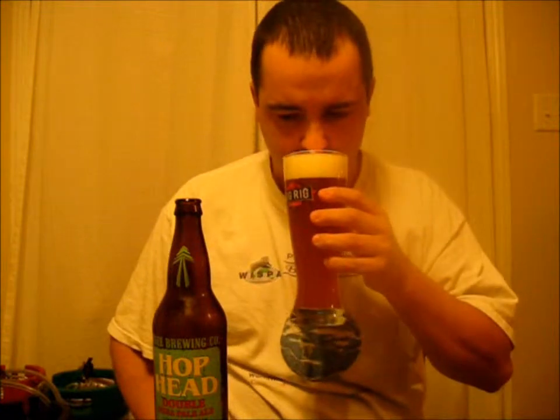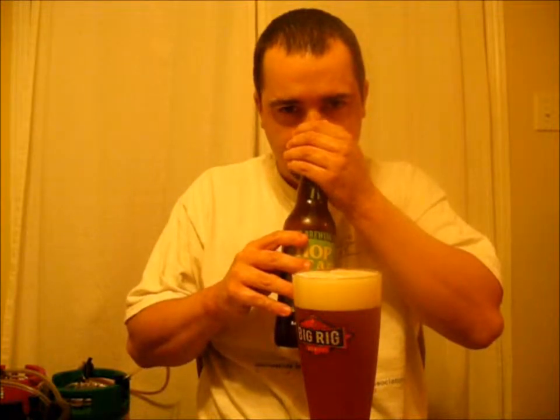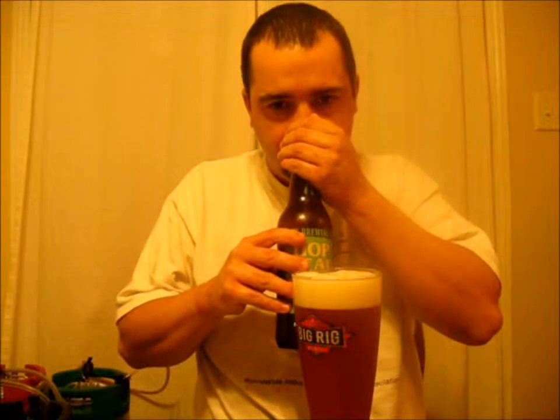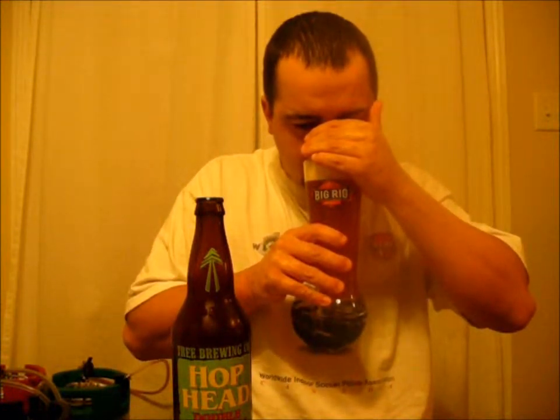Let's give her a smell. Lots of sweet malt, kind of a citrusy grapefruit, a slight bit of a piney note, some caramel toffee. Smells really good from the bottle, and the same thing from the glass — sweet caramel toffee malt, nice citrus, kind of piney hops. Nice sweet flavors there.